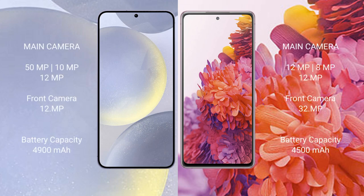Samsung Galaxy S24 Plus features a triple camera setup: 50MP plus 10MP plus 12MP, and a front camera of 12MP.